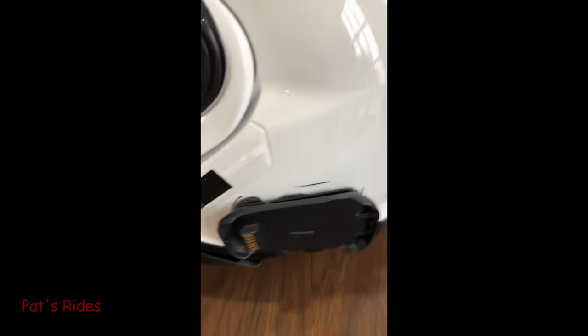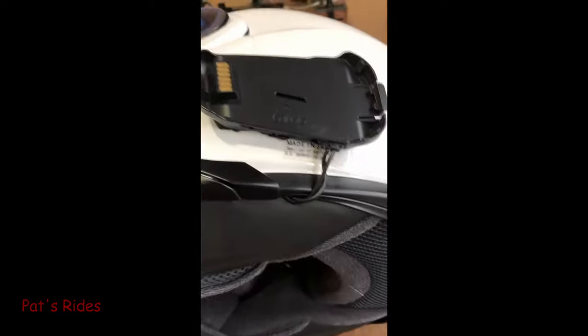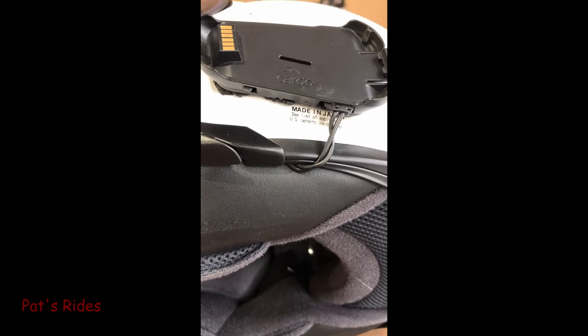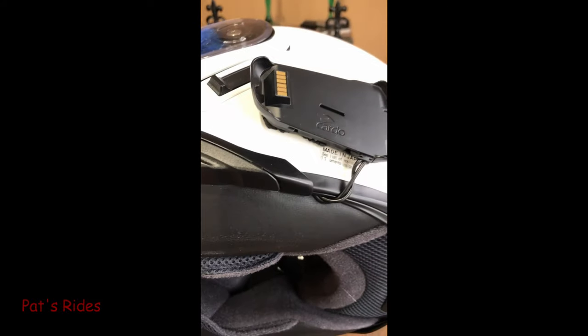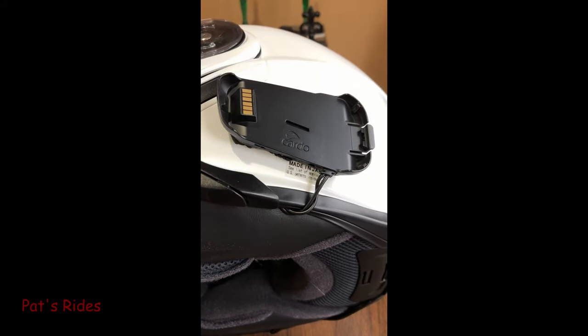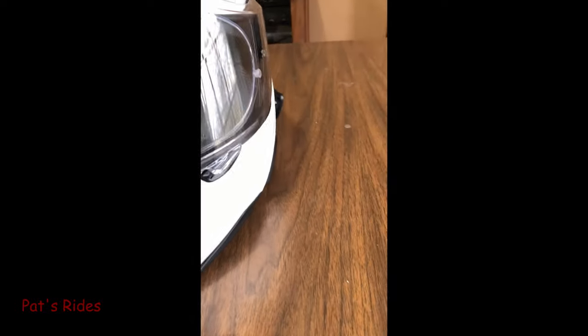We'll flip the helmet up — basically this is how I've got it mounted. I've got the wires ran up under the helmet, and I'll show you that here in a minute. It's kind of hard to do with just one hand while I hold the camera with the other. Onto the front.